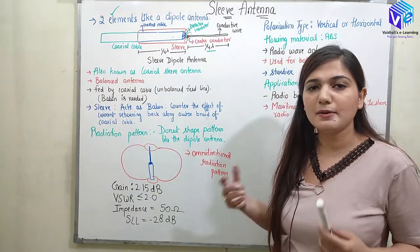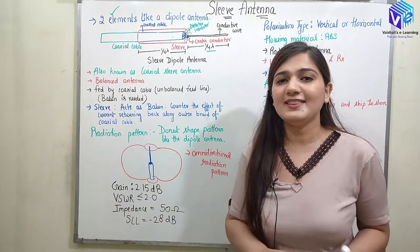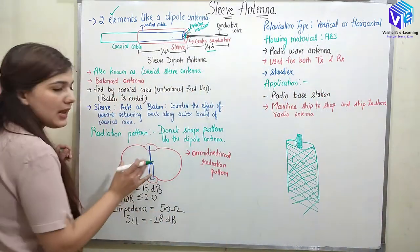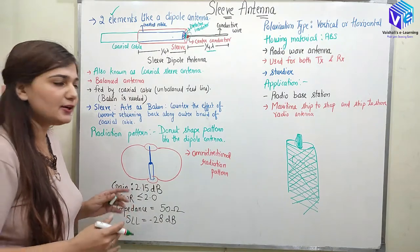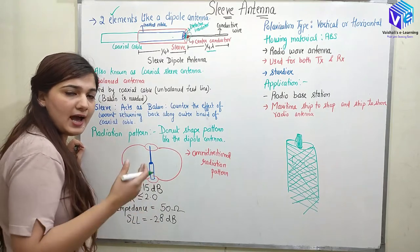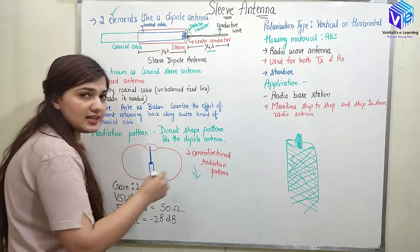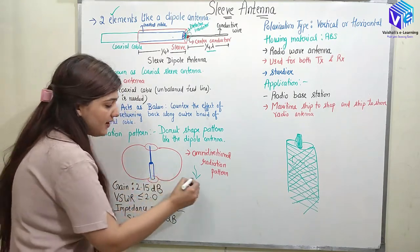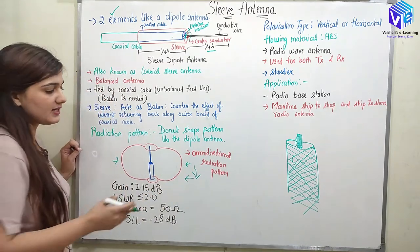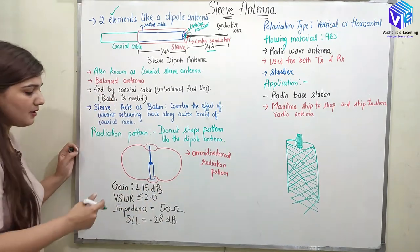The radiation pattern is the same as the dipole antenna — it is in the donut shape. The dipole antenna has an omnidirectional radiation pattern that looks like a donut. If viewed from above it appears circular and non-directional, but viewed from the side you can see peaks, making it directional in that direction.